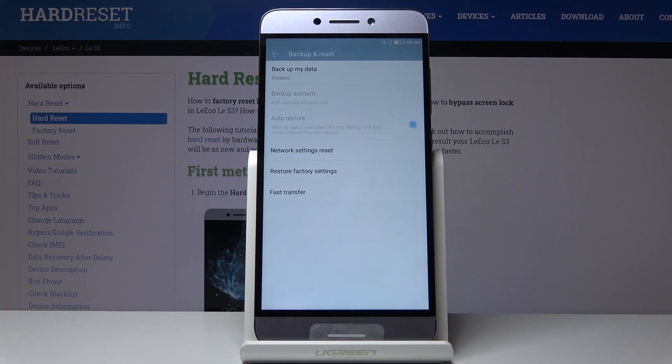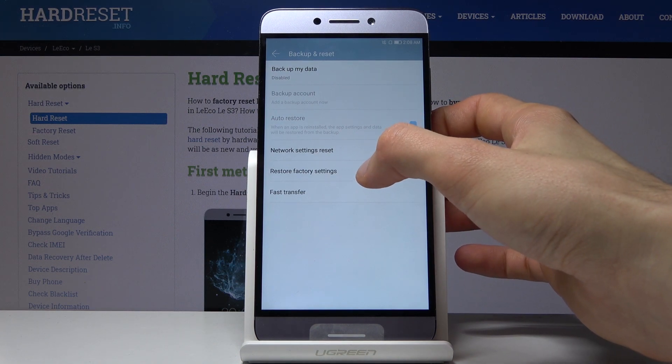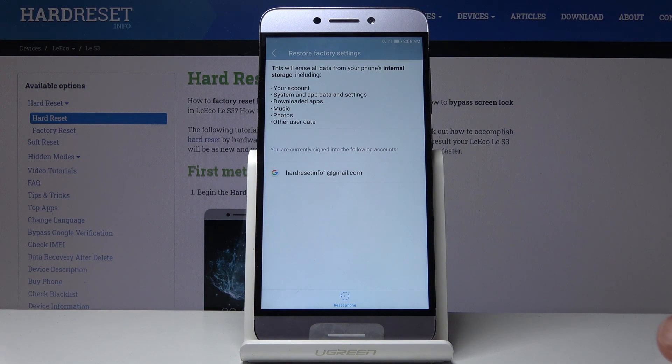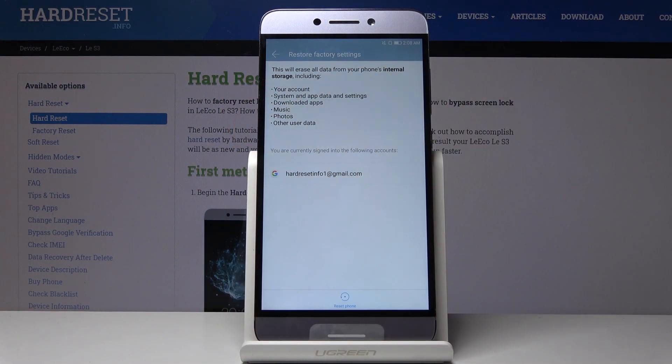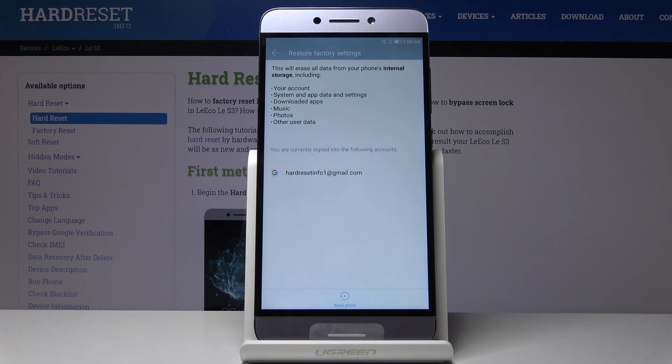Right here you should see Restore Factory Settings. Once you tap on it, it will give you a message that performing this will remove your account, system app data and settings, downloaded apps, music, photos and other user data.